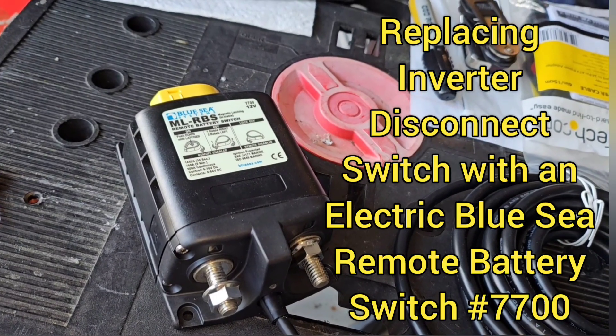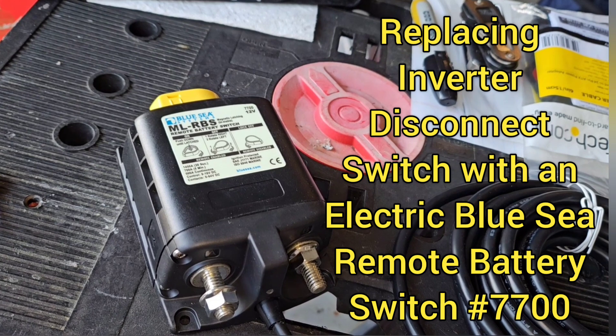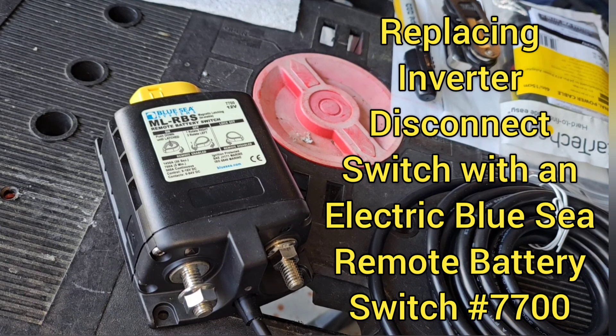I am replacing my inverter battery switches, my manual Blue Sea battery switches, with a Blue Sea remote battery switch.